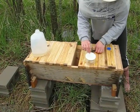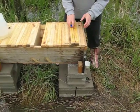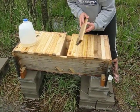Put them back together. Extra feed cups — we're going to forgo the extra cups for a while now. It's warming up.